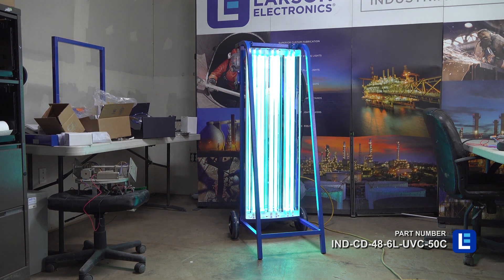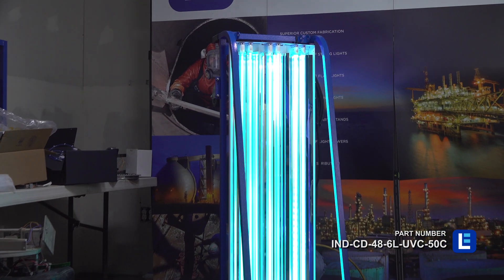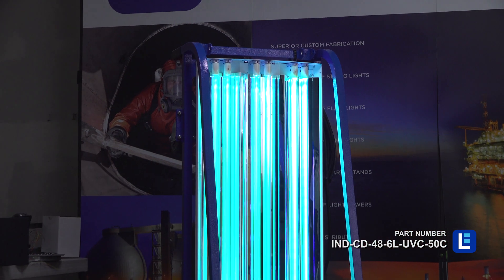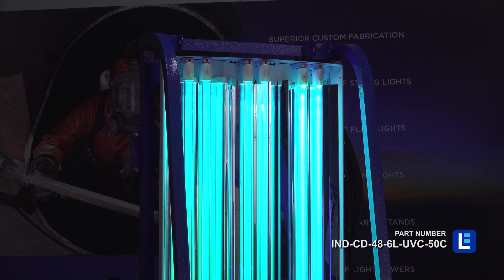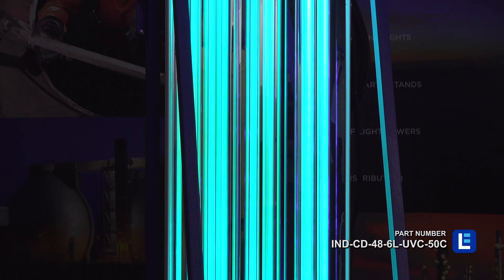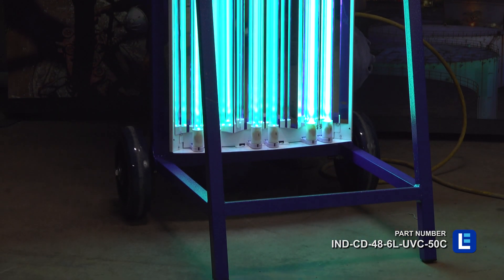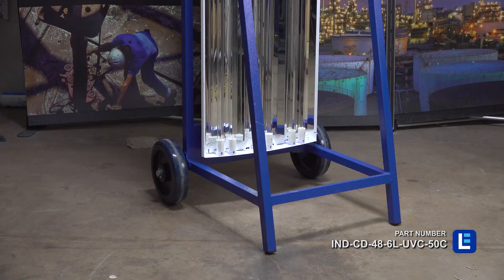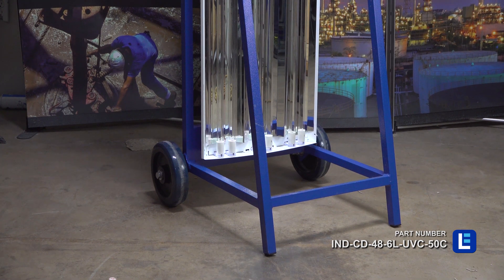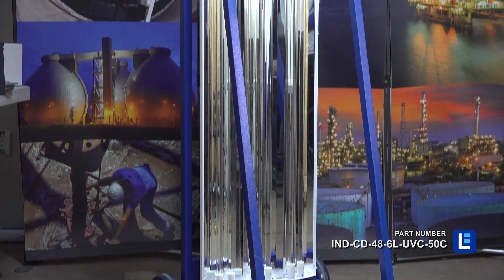The Larson Electronics six-lamp UVC sanitation cart is an industrial UV sanitation cart which can disinfect viruses and bacteria in large facilities. This unit offers UVC output at a range of 200 nanometers to 280 nanometers and comes equipped with six UVC fluorescent lamps. This UV system caters to 1,200 square feet of space with 180 degrees of coverage.